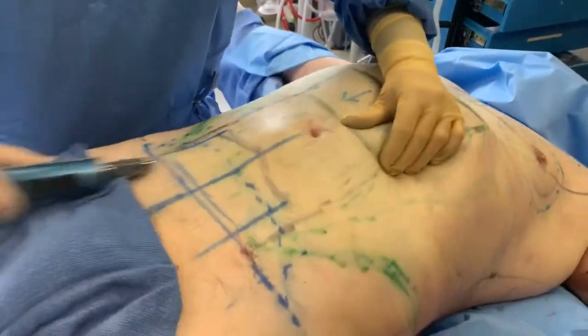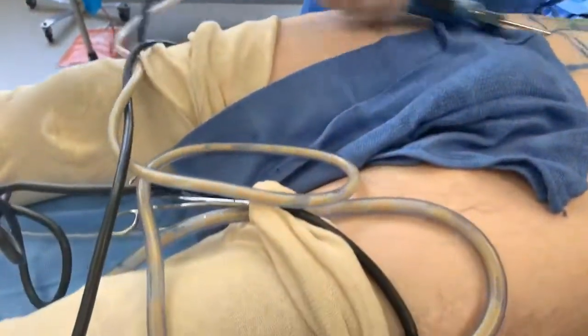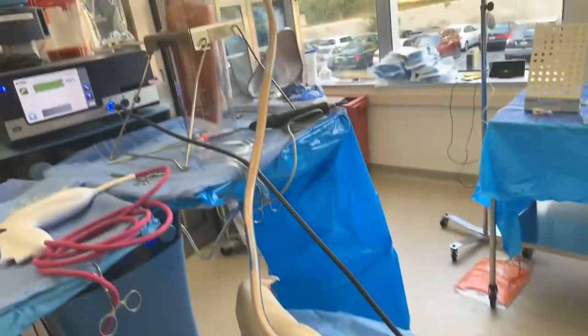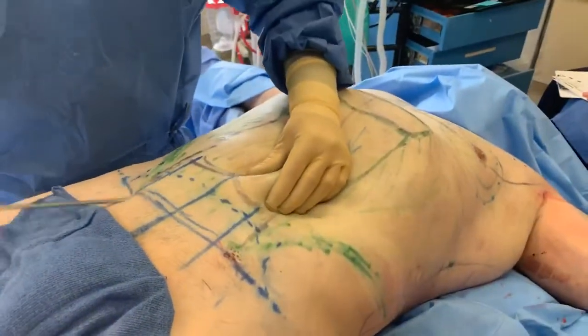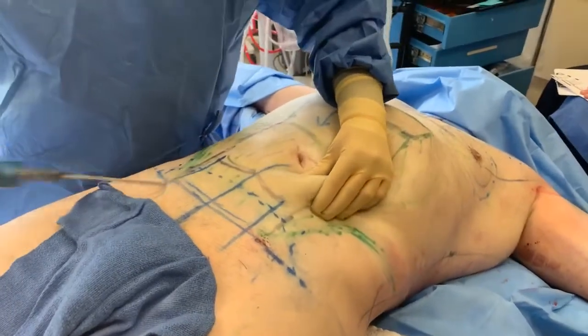We're doing liposuction now after we've already done the ultrasound and now we're removing fat. And if you take a look, the fat is very pure. It's like liquid gold. There's very little blood, oil, or debris. We're really getting down to the lower part of the stomach and getting rid of all that fat so that we can give him some shaping.